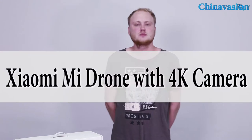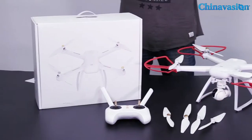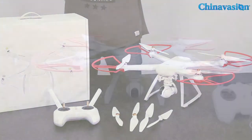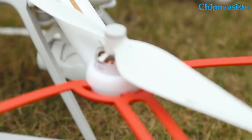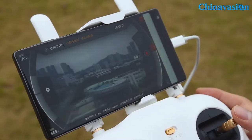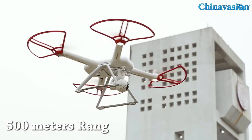Hey guys, welcome to another Channel Vision product video. Today we're going to have a look at an amazing new electronic gadget, which is the Xiaomi Mi 4K video drone, which you can see here standing in front of me. As you can see, the Xiaomi Mi drone features quite a large body. Thanks to its large body and its large propellers, it is able to reach speeds up to 18 meters per second and it can climb up to 6 meters per second. It features a 500 meter range, so you'll be able to cover a huge distance.